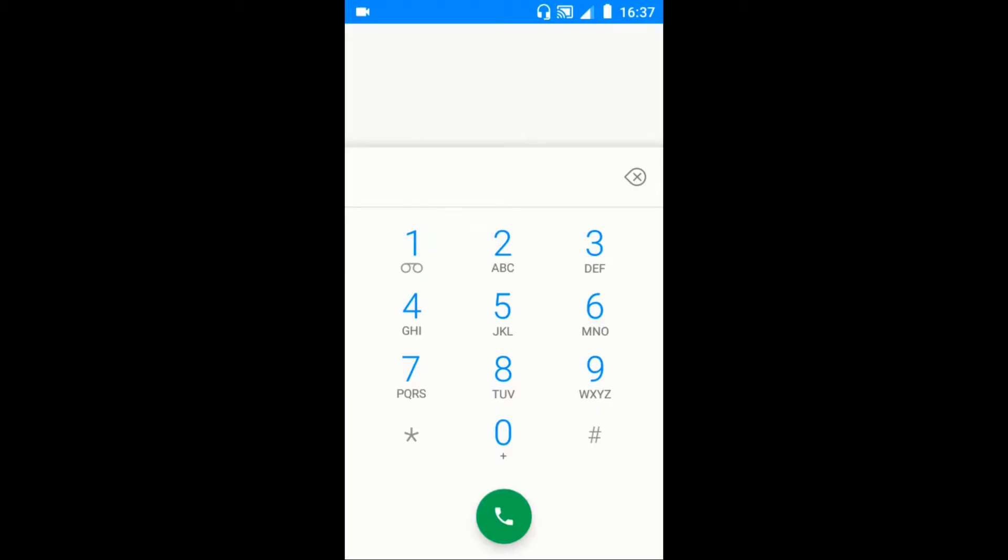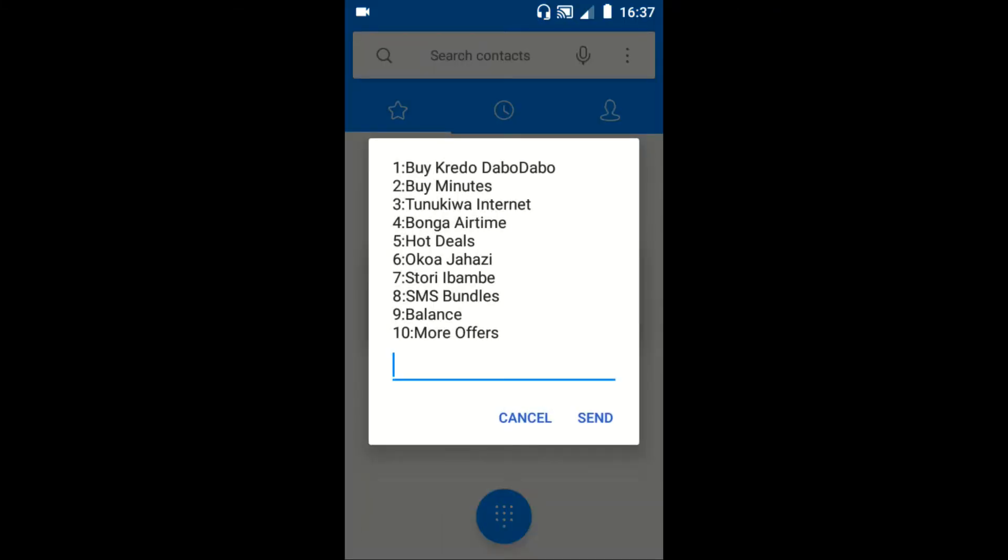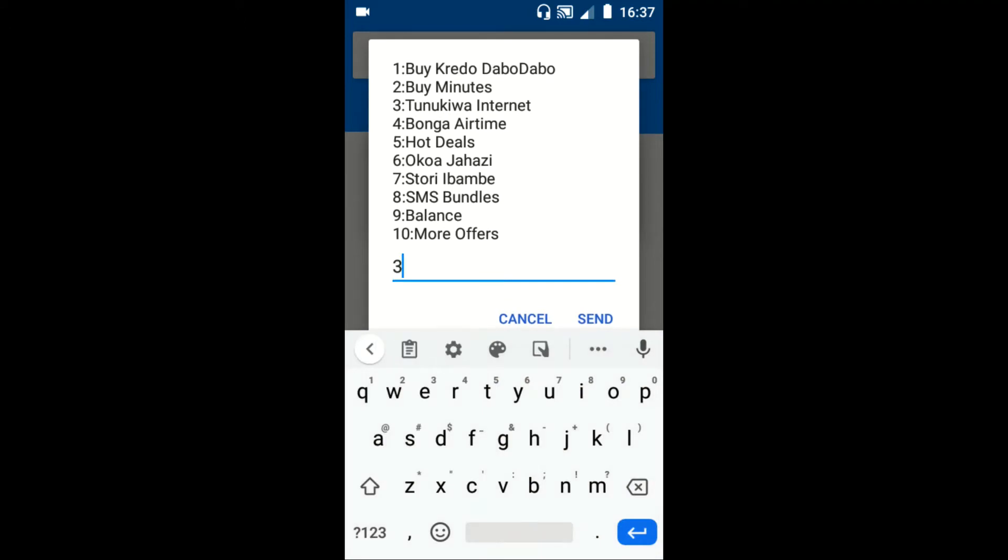This is how to buy Safaricom internet bundles. To get Tunukiwa internet bundles with bonus points, dial star 4 hash, then reply with 3 for the Tunukiwa internet option.